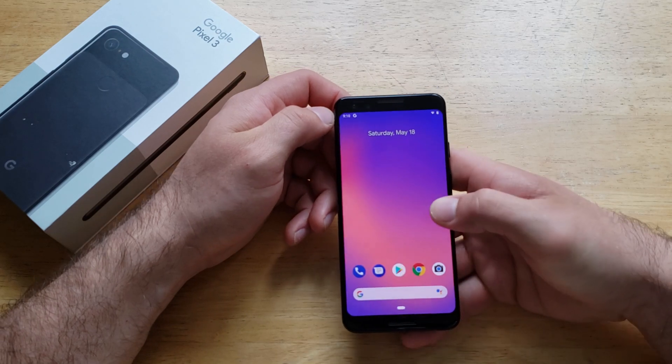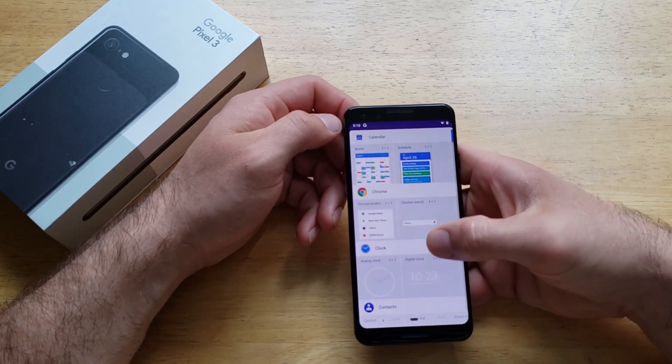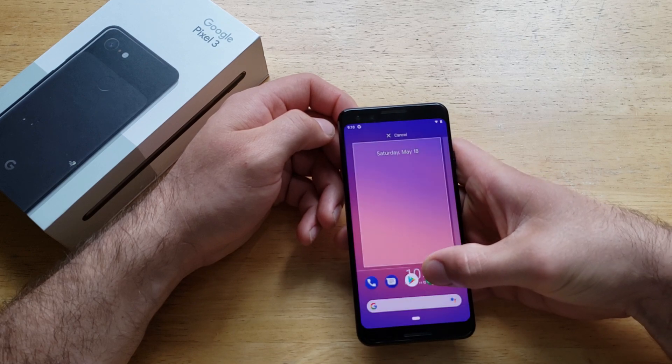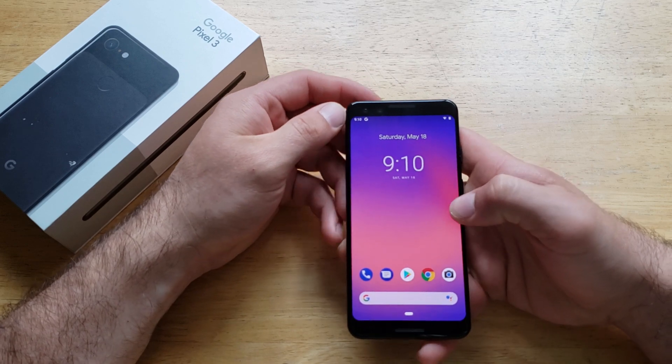Another way to set up your alarm is through widgets — this is the way that I prefer. I go to widgets, scroll down to digital clock, slide it up and put it there. This clock is always going to be telling me the time, which is always nice.